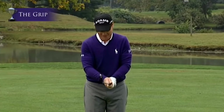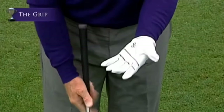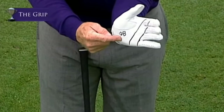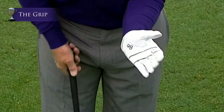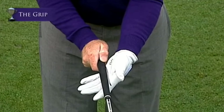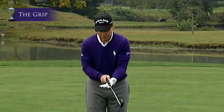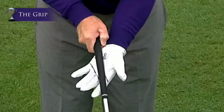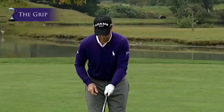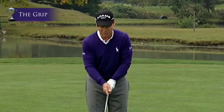My great friend and teacher Stan Thirsk does this with his new pupils. He takes the glove and puts two lines on it, and also OB which stands for out of bounds, meaning you want to place the club in your left hand right between those two lines and not where the OB is. The problem with people who grip the club too deep in the hand is that they can't grip tightly enough, so they over-grip, causing too much tension in their arms and hands when they swing.